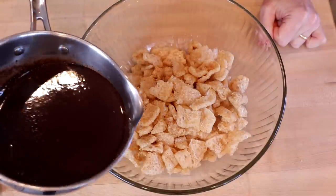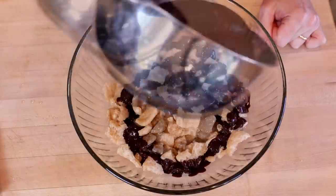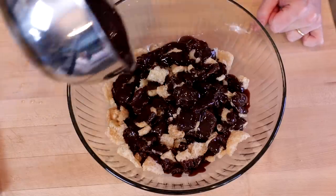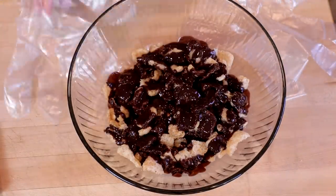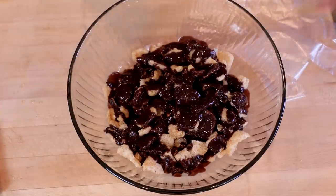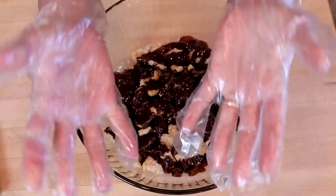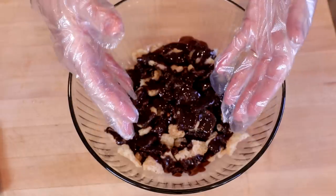Then we'll remove this from the heat and pour it over our pork rinds. Next, you can use a spoon to mix, or if you have viewers that are always telling you how sexy it looks when you use plastic gloves, you can use plastic gloves. Toss these and make sure that all of the pork rinds are coated.